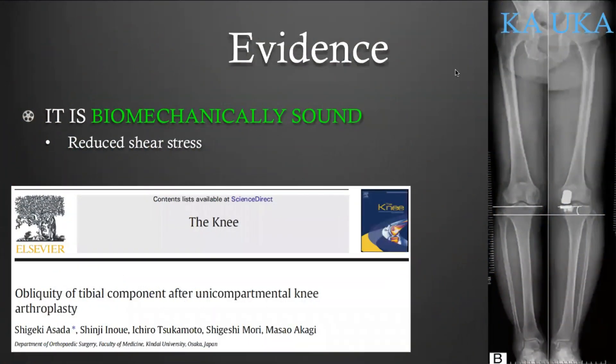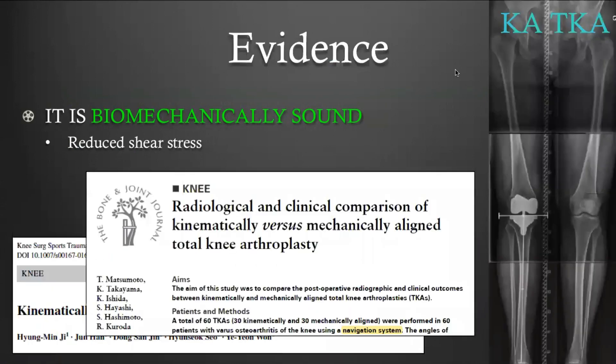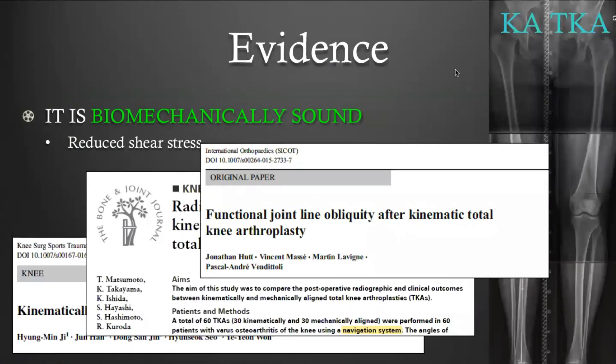ASADA, when assessing kinematically aligned medial uni, showed that the implants end up parallel to the ground when standing. Matsumoto and Jonathan Hutt show the same when a total knee replacement is kinematically aligned. If the implant is more parallel to the ground, there is less shear stress on the bone-tibial-implant fixation interface. The fixation cement is mainly stressed in compression, and we know that cement sustains compression load well.